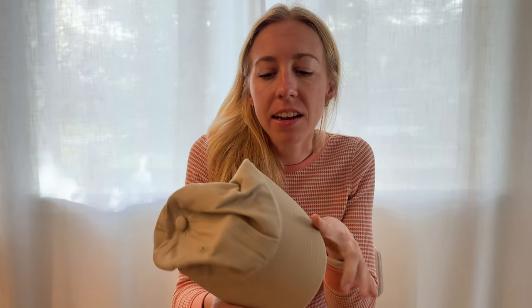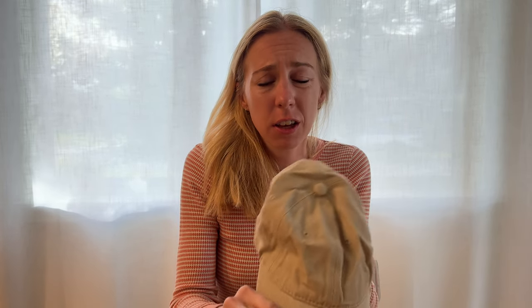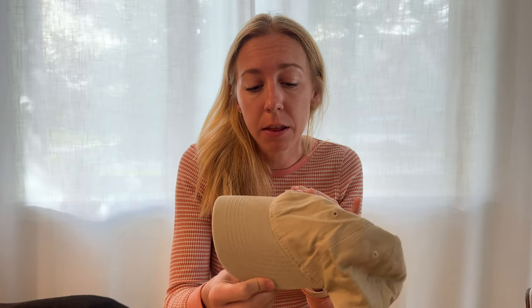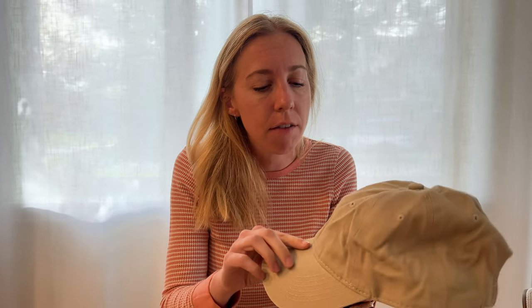Let me tell you a little bit more about this hat. It is the beige washed color. And honestly, it feels like it's really high quality. It's 100% cotton. I don't see any missed stitches or anything that would make me think it's not gonna last a while. I did just receive this in the mail, so these are my first impressions of this hat.